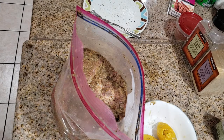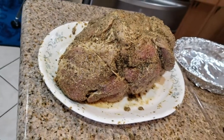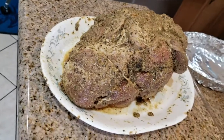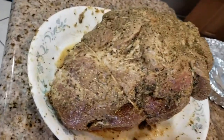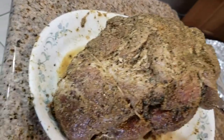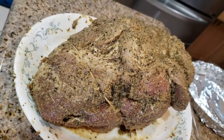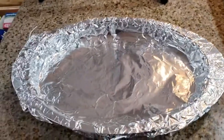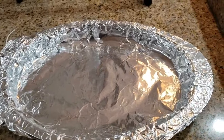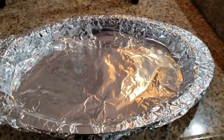I'll keep it in the refrigerator overnight for about 12 hours, then tomorrow around 10 o'clock I'll put it in the smoker. Here we have the marinade after 12 hours. I've tied it up a little bit with butcher's twine because some pieces were falling out — I want it to stay as one big piece of meat.